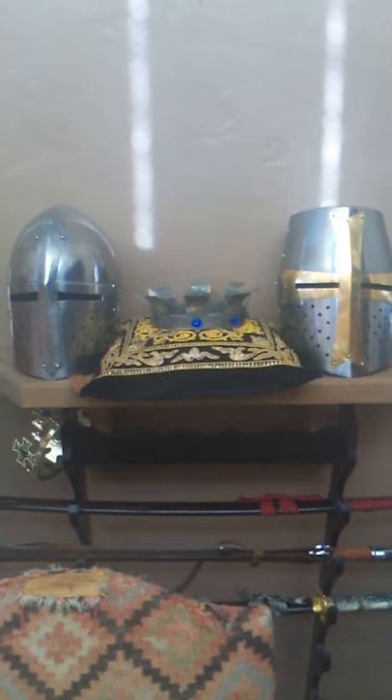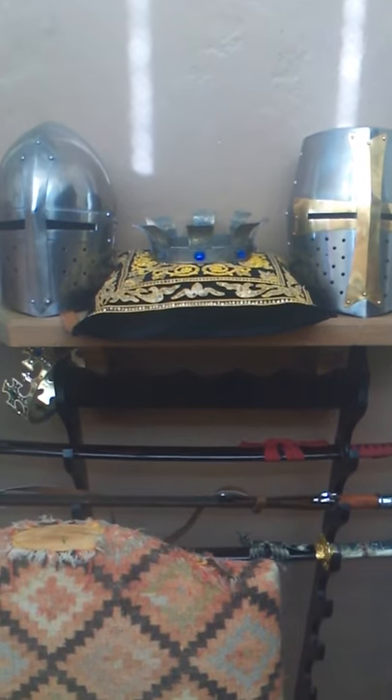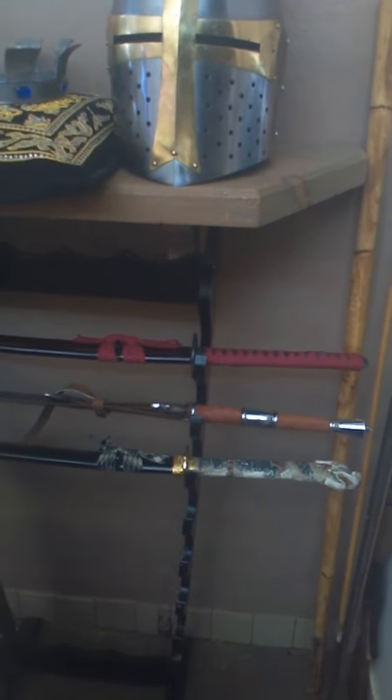This is where I display it, between my two Crusader Helmets. And yes, this is my sword rack — two katanas and one horseback sword.